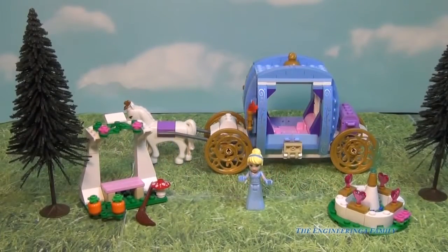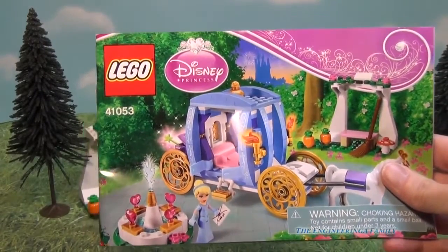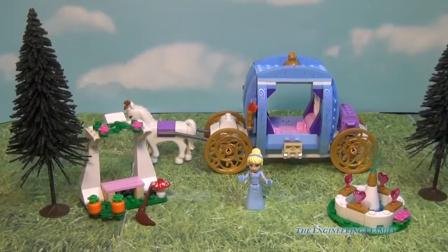About a half hour later, we have our Cinderella's Dream Carriage put together. In true LEGO fashion, it comes with an awesome instructional manual — just one of them — with great step-by-step instructions for all three pieces.